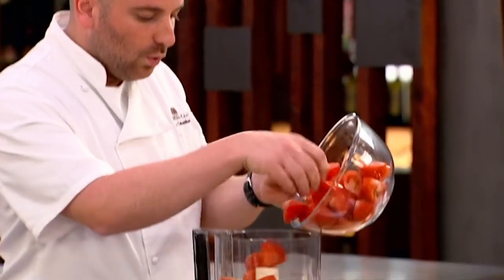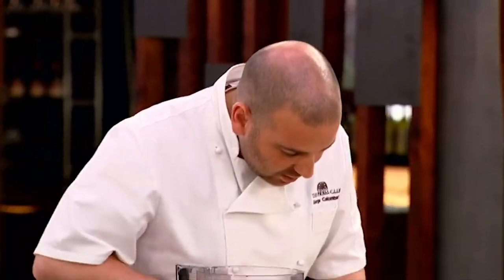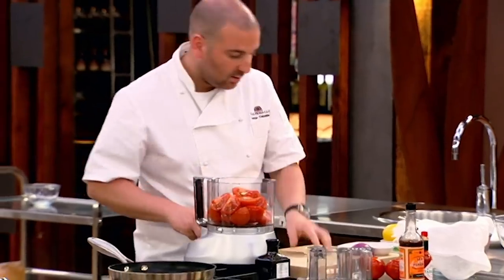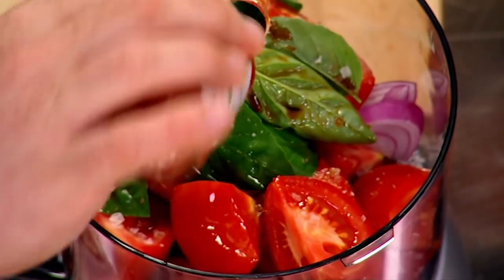So quarter the tomatoes and remove the core because that's quite bitter. A little bit of red onion, a little sliver of garlic goes in there, a good heap of basil and some salt, a splash of Worcestershire just to add another dimension, and a couple of drops of Tabasco sauce for a bit of kick.